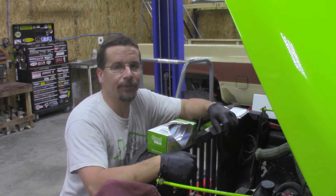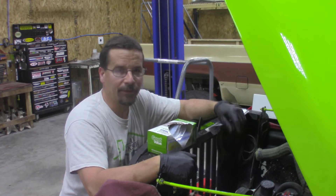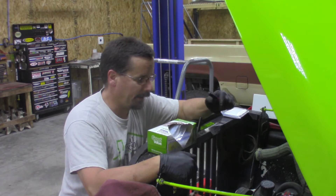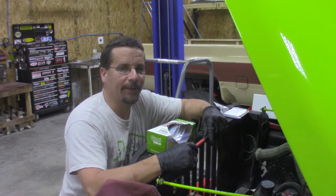Hey y'all, welcome to Rico's Garage. I'm in the middle of tearing apart this CJ5. We're fixing to do a motor swap on it, and as I was tearing everything apart, it came to me — I can show you a quick little tech tip on this thing.